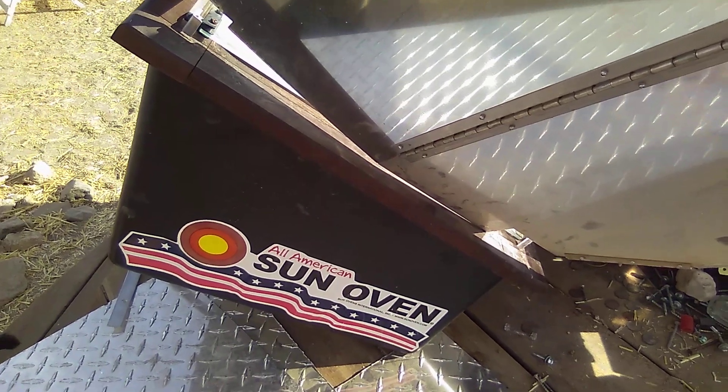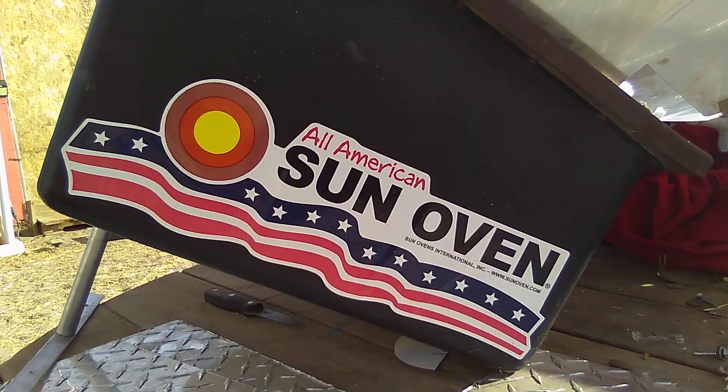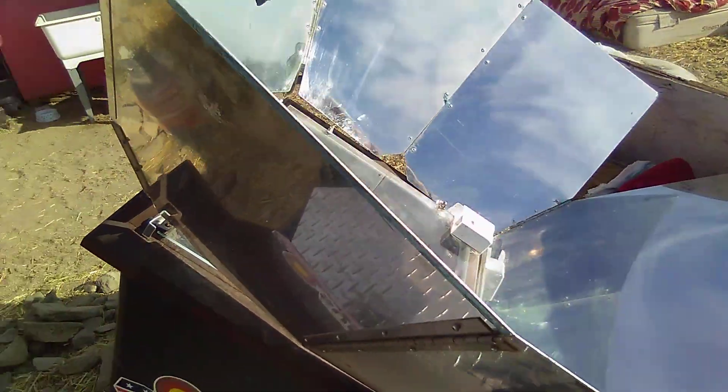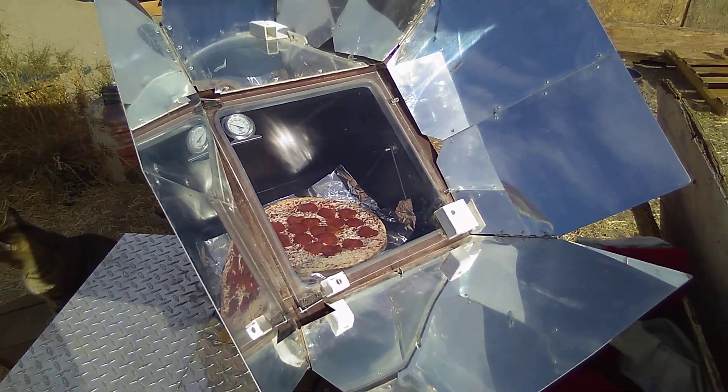My cat Sugar Ray just got underneath my feet while I was making this. All right party people, cook with the Sun — it's free! Anywhere you live where the sun's shining, you can operate a solar oven.